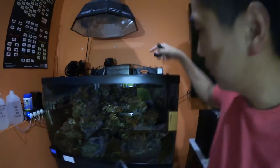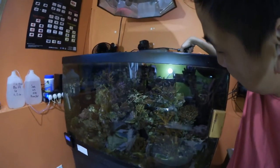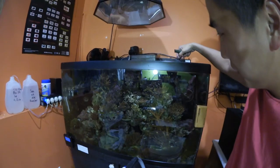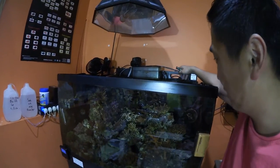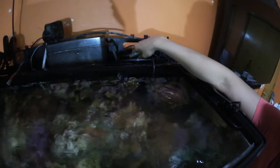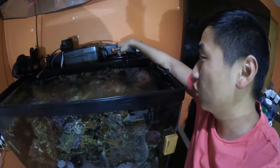I noticed when I put my hand back there that the water wasn't circulating at all — it was just dead water, no flow whatsoever. And all my probes are right there, so all my readings were coming from that area, which was really diluted with stagnant chemicals that weren't moving around.